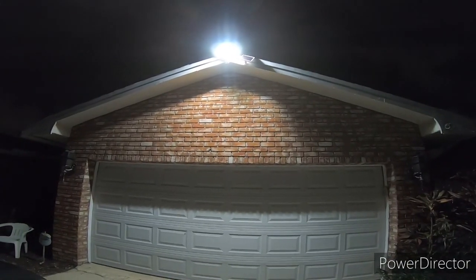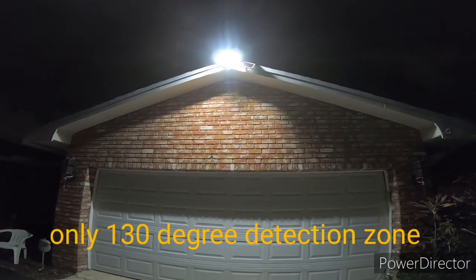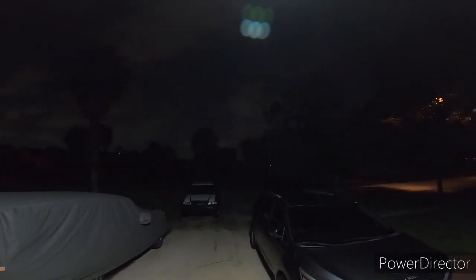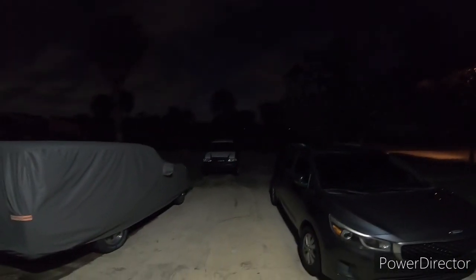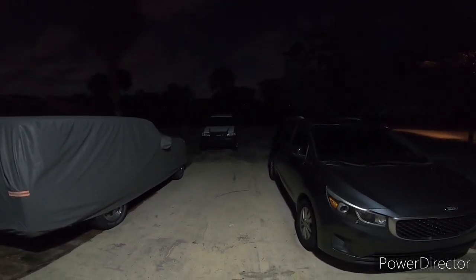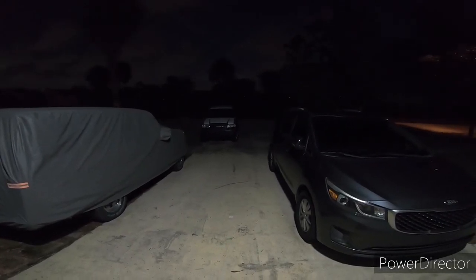The range of the motion sensor I'm not impressed with, but the distance the light shoots out is very good. From the garage view, I marked out 14 feet — that's the second truck out there in the parking lot — and that's how bright it lights up. I'm very impressed with the light output.